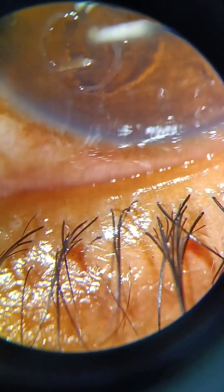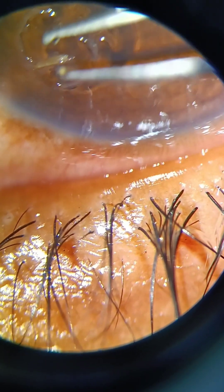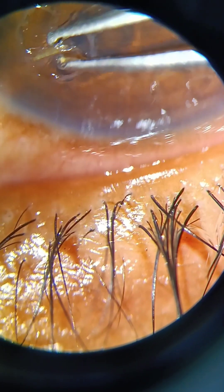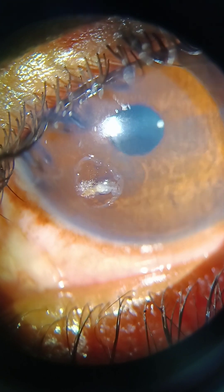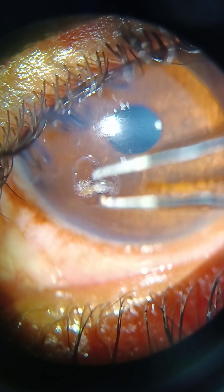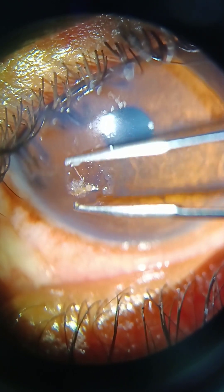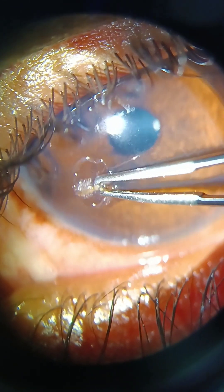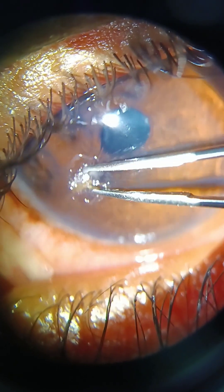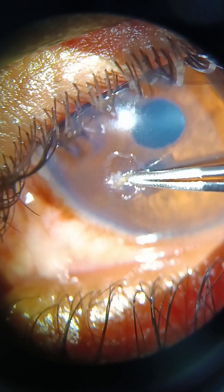Patience is what matters most — we should not be in a hurry and cause harm to the cornea. As I told, the cornea is a very thin, delicate tissue — patience is very, very important. After many gentle patient attempts, now I am trying to grip the entry point stem of the sugar cane strip. I hope I will succeed this time.